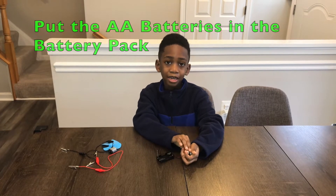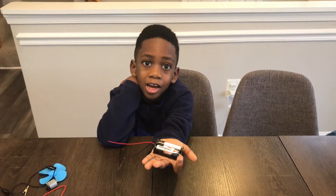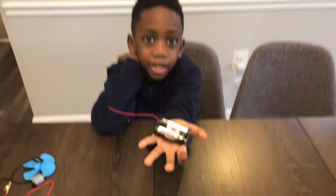First step is to put the batteries in the battery pack. And we've got our battery pack with batteries in it.